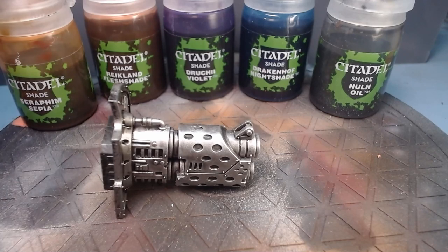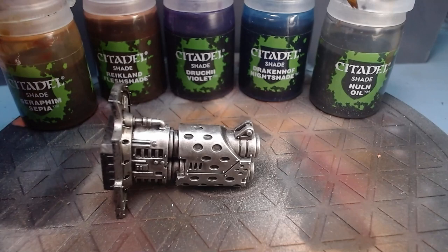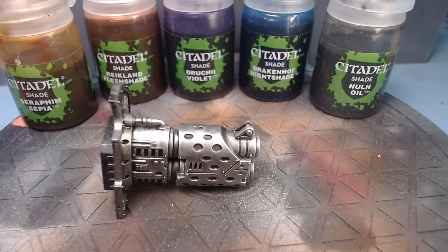So what we're going to do — as you can see we've got five shades: Seraphim Sepia, Reikland Flesh Shade, Druky Violet, Drakenhof Nightshade, and Nuln Oil. We're going to use these not as shades, more as glazes, so you don't want to have too much on your brush at any one time.